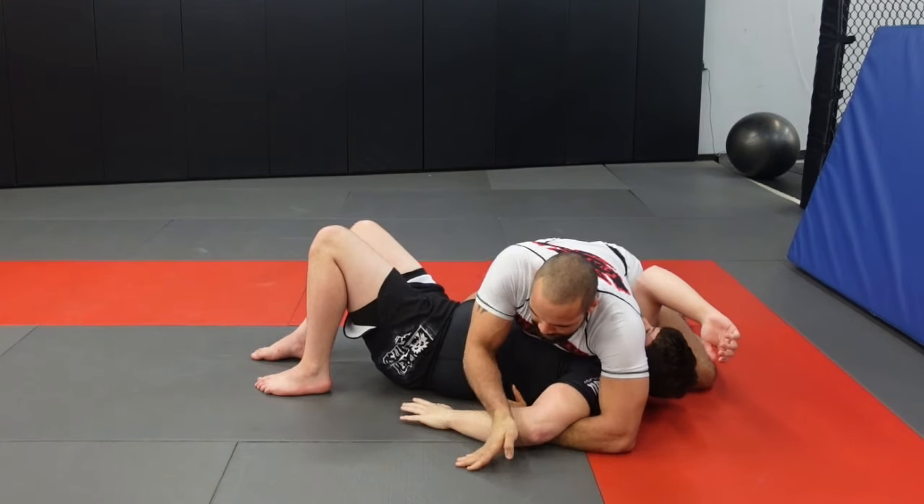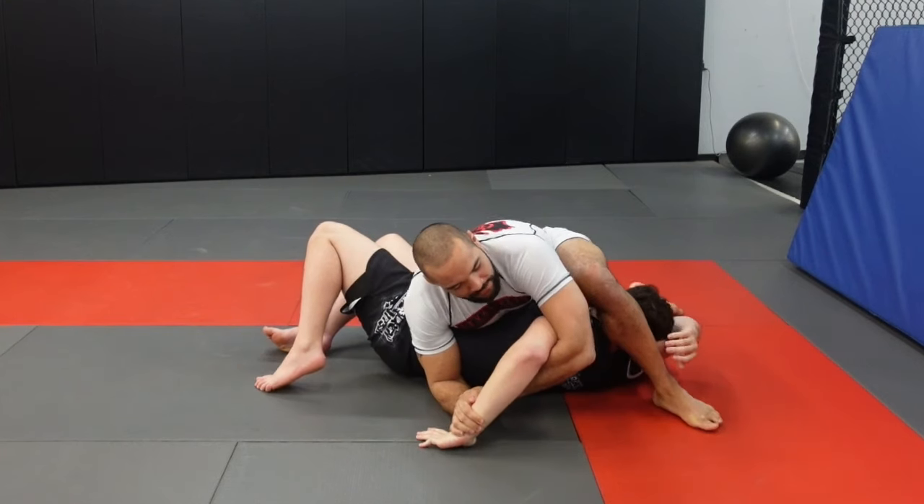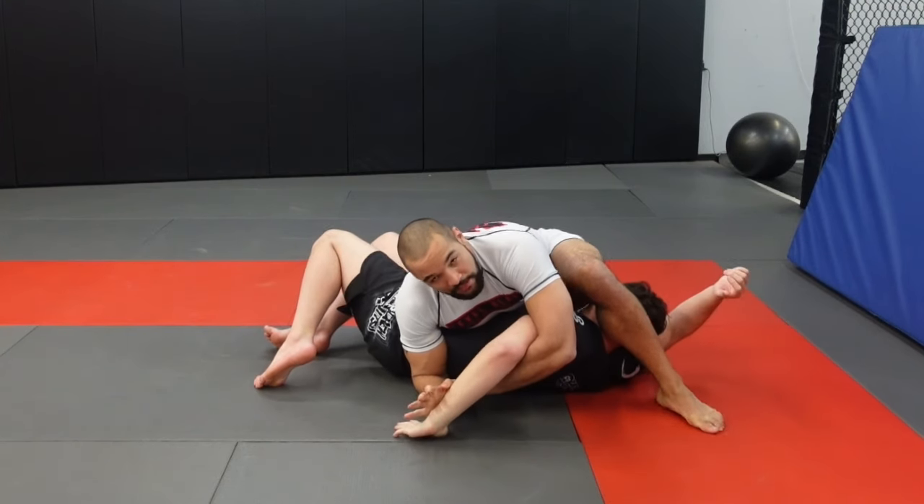From here, I'm going to start to use his hand like a paintbrush. I'm going to change over, step over top of his head, and from here it's pretty easy to finish.